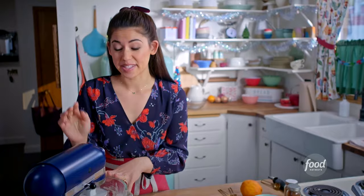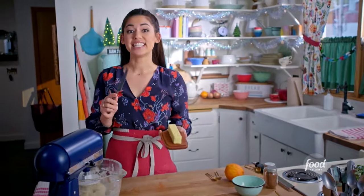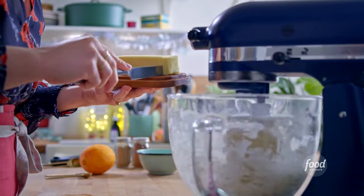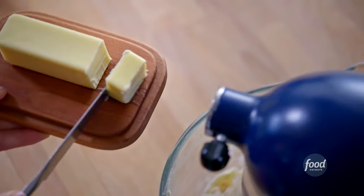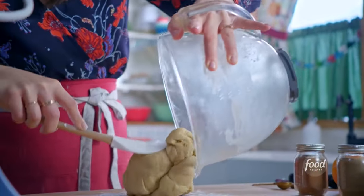Once this comes together into a stiff dough, I'm going to start to add some softened butter — six tablespoons total, one tablespoon at a time, letting it get mostly incorporated before I add each tablespoon. This is going to make the dough so moist and good. This is a supermodel dough — it is gorgeous.